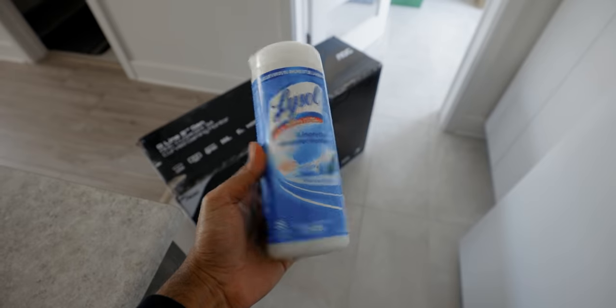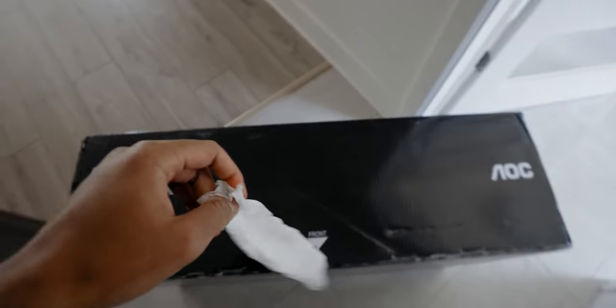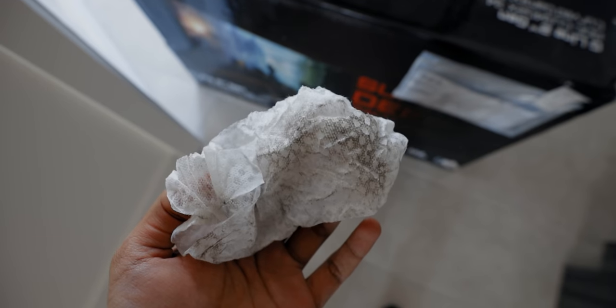I do remember seeing a few monitors at show floors like CES and Computex, but looks like I'm not going to go anywhere anytime soon. Before I even touch that box I need to take care of something very important now that we're living in this crazy situation worldwide, and that is disinfecting the box. I really wish I had invested in Lysol a while back, but these things are very rare to find where I live so let me wipe this down. I can't believe I'm doing this right now, but better safe than sorry.